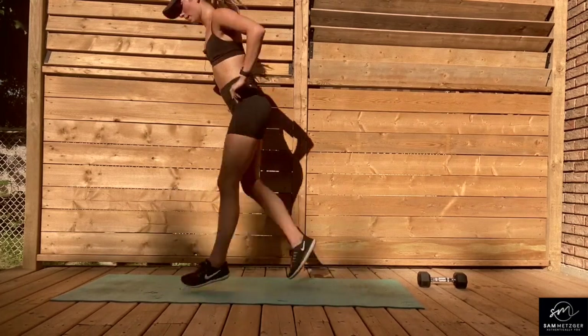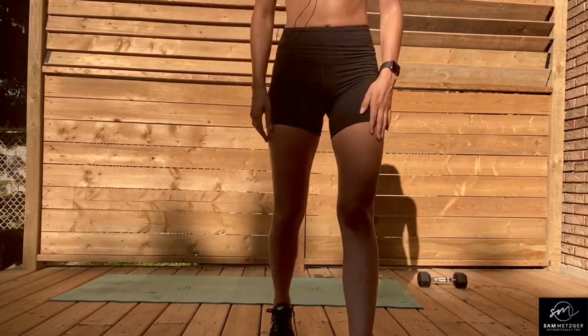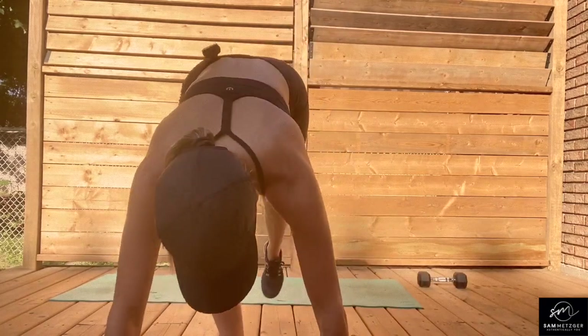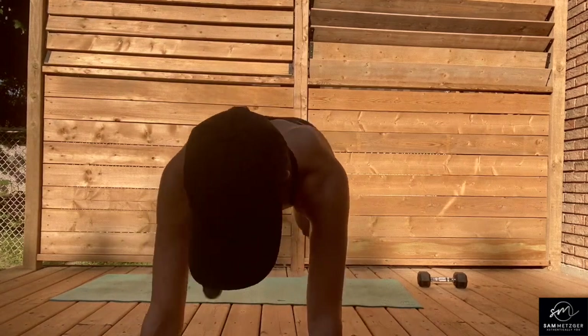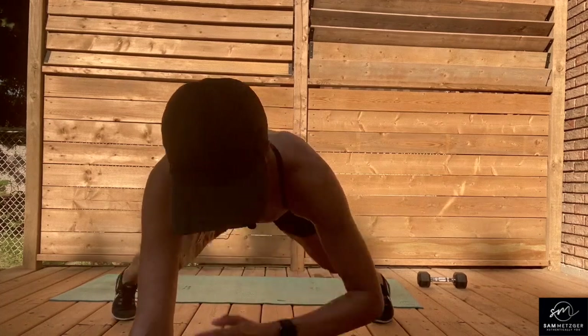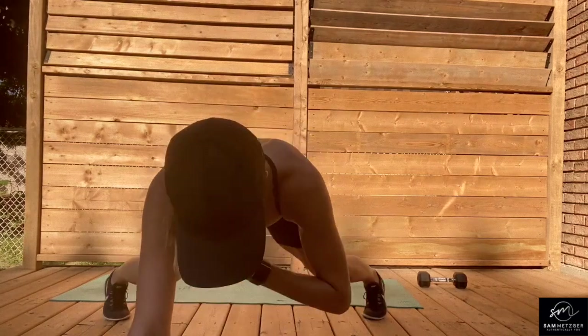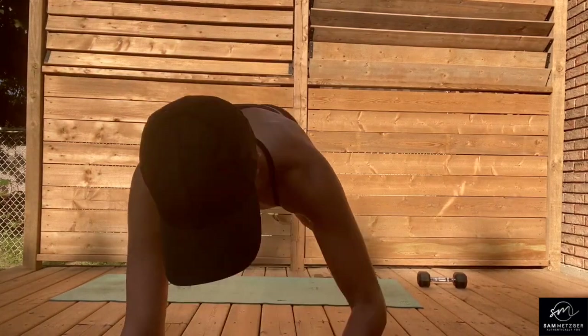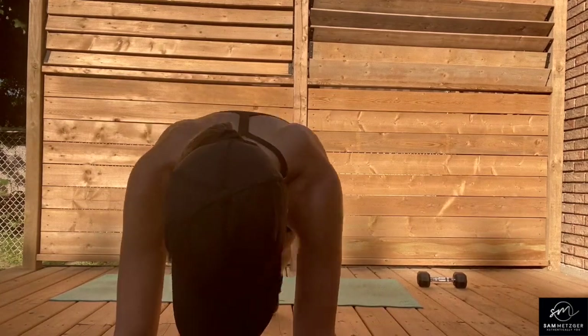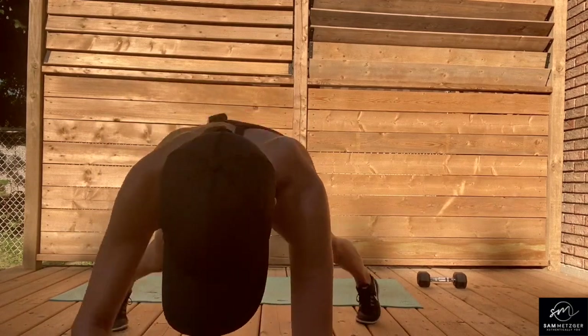Three, two, one. And then we're getting into that plank jack with the shoulder tap — whether that's all together or if you're doing them separate, that's no problem, just make sure you're getting both movements in. Go. 20 more seconds. Final 10. Four, three, two, one.